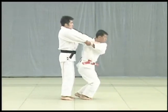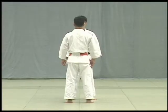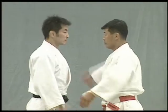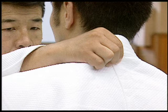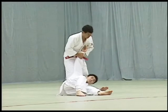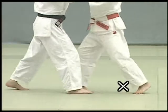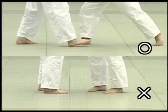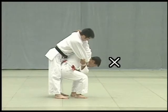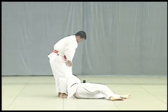Tsurikomi goshi is the only technique in Nage no Kata in which Tori grabs the back of Uke's collar. The key to this throw lies in Tori's feet. If Tori bends down low, he will not be able to apply the throw. Correctly, Tori lowers his hips so that the back of his hips are pressed against Uke's thigh to execute the throw.